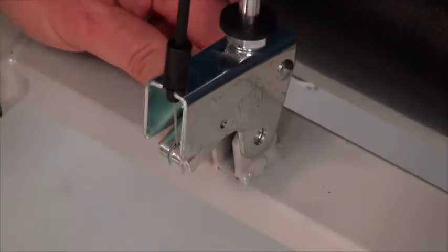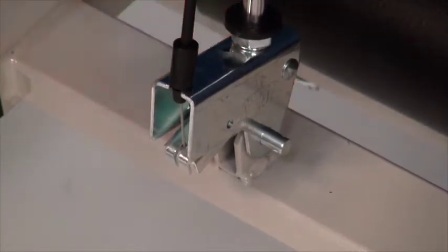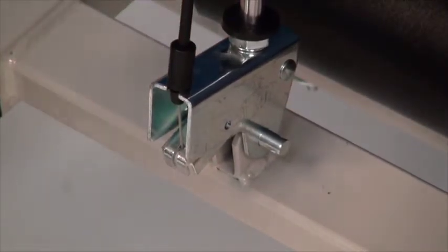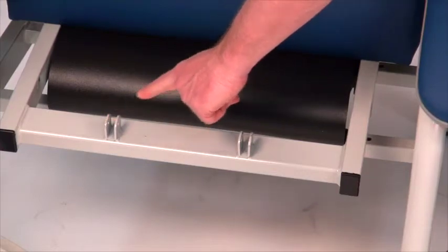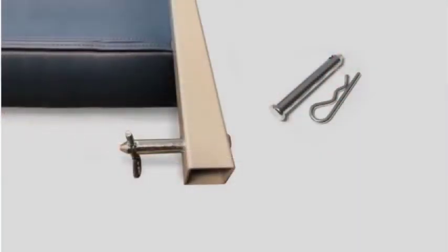The FR-577RG will have a single U-bracket and the FR-587W will have two. Prepare the back of the recliner frame for assembly by removing the clevis pins from the back frame and the bottom of the gas springs.